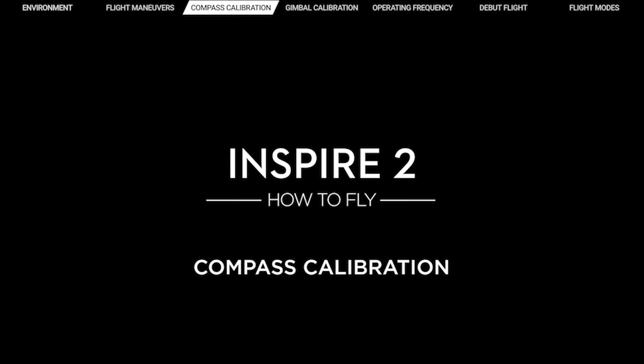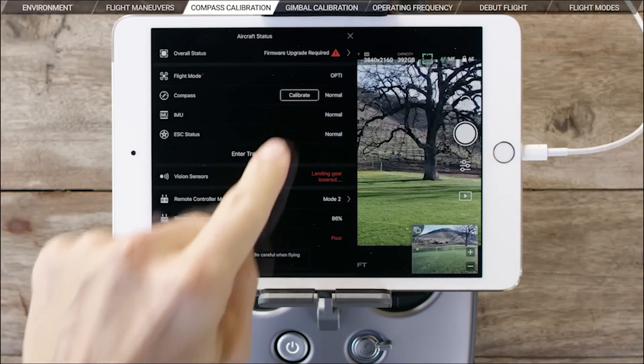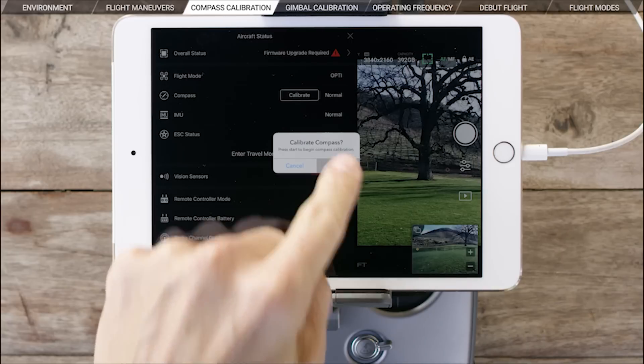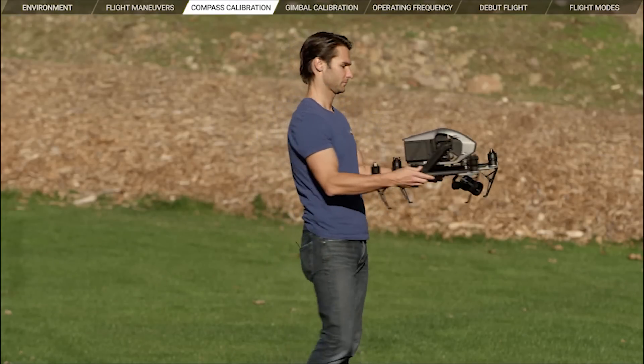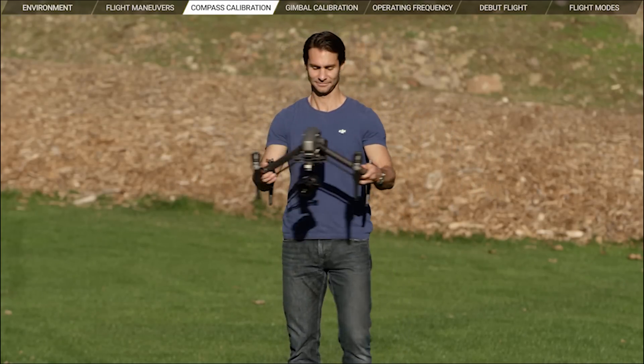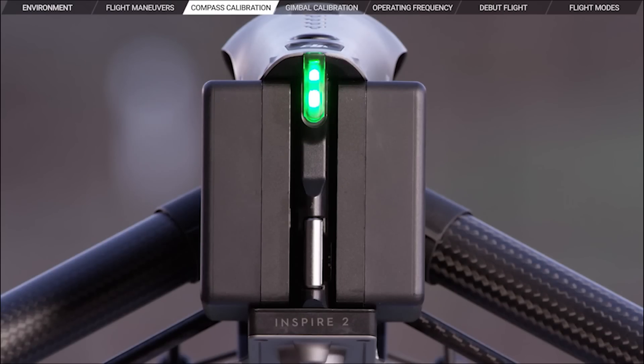Now that we've gone through a few basic essentials, it's time to get the Inspire 2 up in the air. Compass calibration is recommended before each flight. Always choose an open area to carry out the following procedures. After turning on the Inspire 2, tap the aircraft status bar in the DJI GO 4 app and select Calibrate. Then follow the on-screen instructions. Hold and rotate the Inspire 2 360 degrees horizontally in a counter-clockwise direction. The aircraft status indicators should remain yellow while you do this. When they turn green, horizontal calibration is complete.